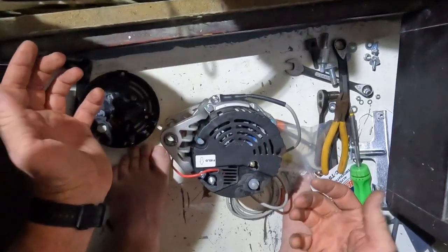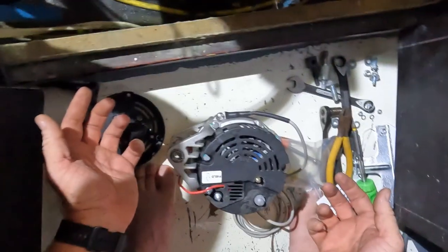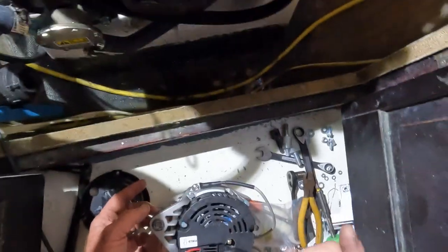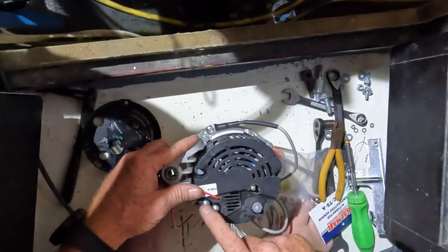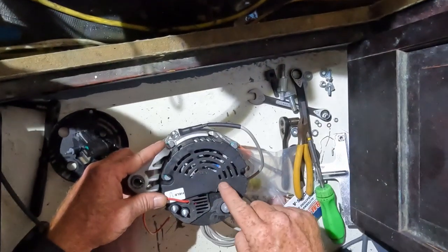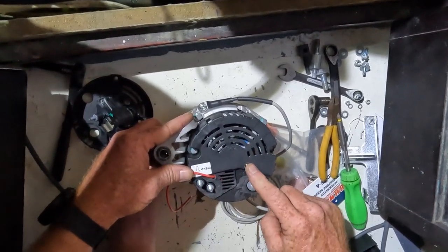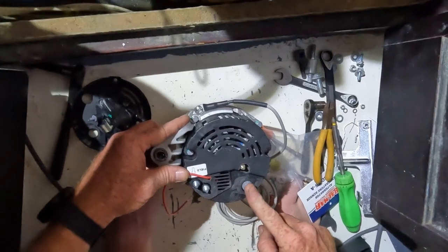Now that the alternator is upgraded — it has the new regulator, the new cover, and the temperature sensor — all we have to do is reinstall it. The hard part about reinstalling on my engines is that the serpentine belt is really new, so I can't mount the engine before I install the wiring harness. The Balmar wiring harness has a field wire, which goes there with one of the original nuts. My original tachometer wire stays on this post. This post isn't used because we have this, and the new battery cables I'm going to make go on this post here.